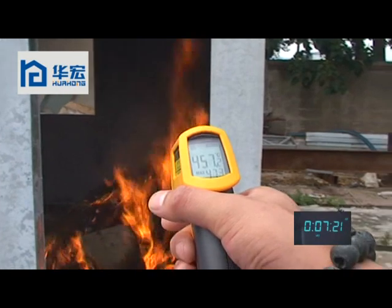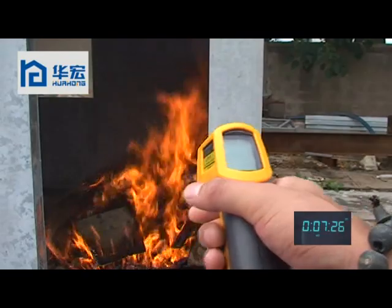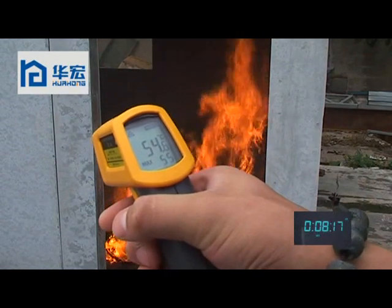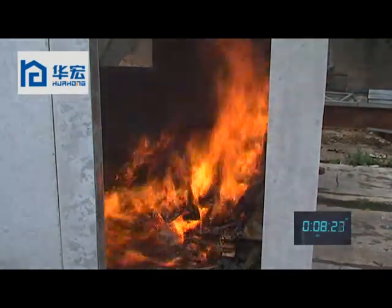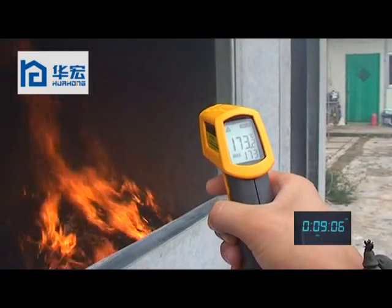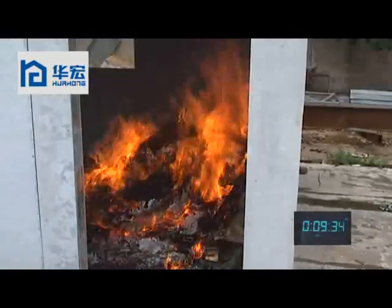Now it is 10 minutes. The temperature inside of the house is 457 degrees. Let's see the temperature of the external wall — it is about 54 degrees. The temperature inside of the wall is 173 degrees. Now it is about 10 minutes.